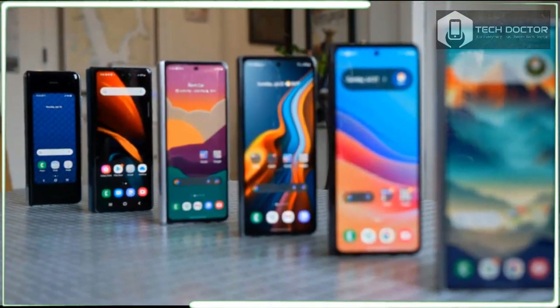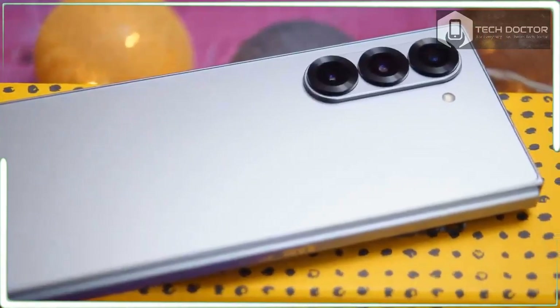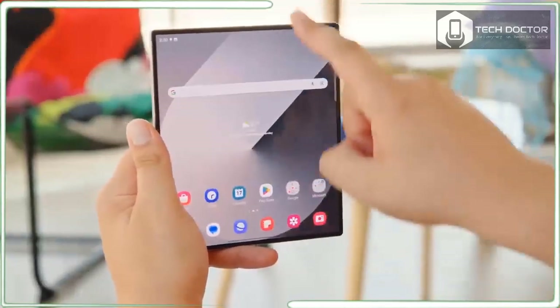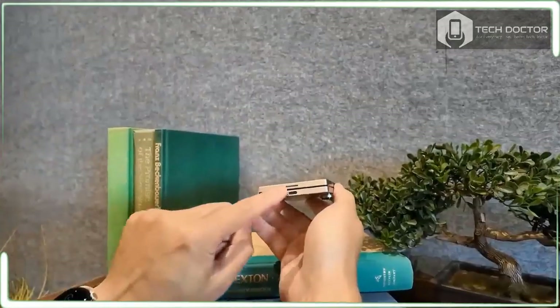I understand that book-style foldable phones aren't as popular, likely due to their higher prices, along with the fact that not everyone wants or cares about the benefits of having a mini tablet that fits in your pocket.